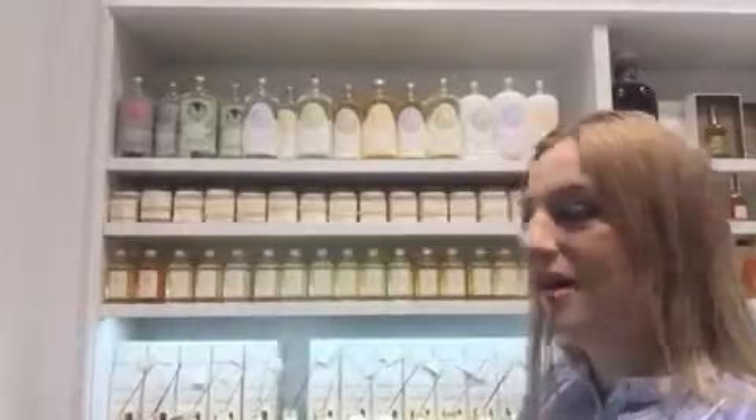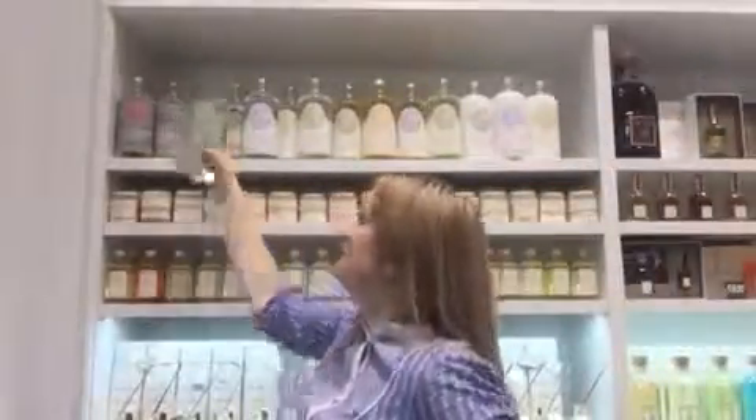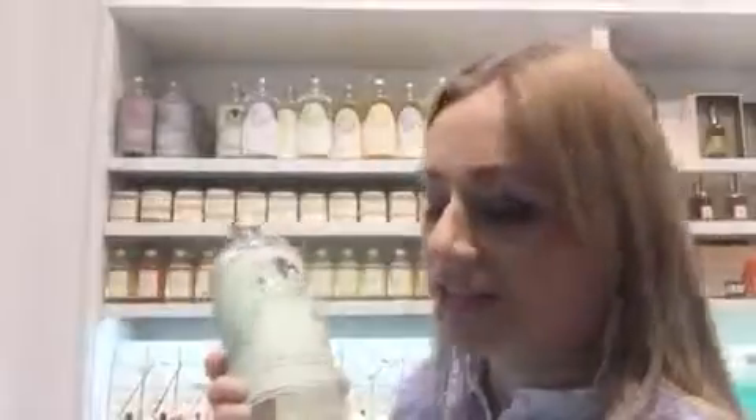Hi, I'm Olga Navrotska in Passinger Garden, Munich, in Aromahomeshop to tell you about products which we are selling. The next product is from Durance — it's a dish washing detergent with essential oils.